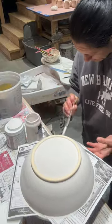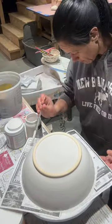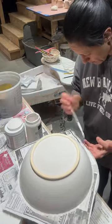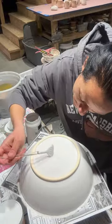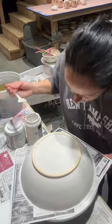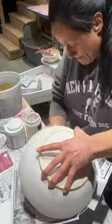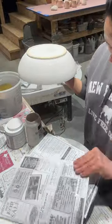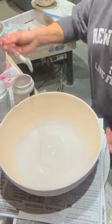Quick shout out to Mugwort Artcraft — I did get this glaze combination from her YouTube channel. I just love her glazes and she got me hooked on moody blue. Not so much on teal next time, but I'll let you guys be the judge of the next bowl. Thank you to Mugwort Artcraft for this glaze combo.